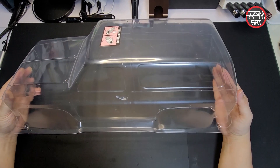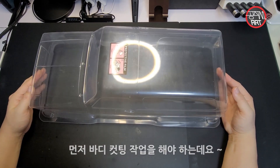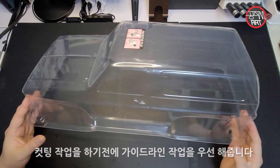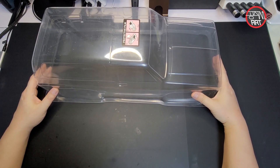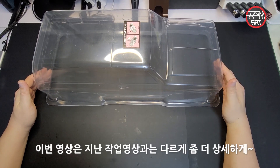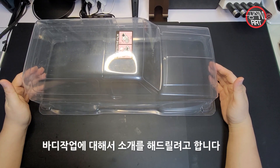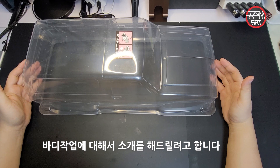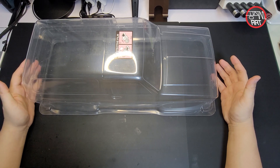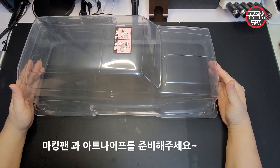이 바디를 보시면 펜더 쪽이나 밑쪽에 커팅 작업을 해야 되는데, 커팅 작업을 하기 전에 가이드라인 작업을 우선 해줘야 됩니다. 이번 영상은 지난 영상과 다르게 바디 작업의 과정에 대해서 좀 더 상세하게 소개해 드리려고 합니다.